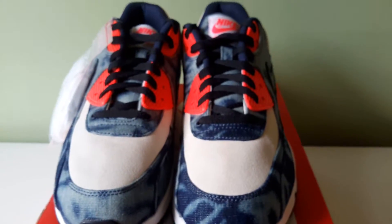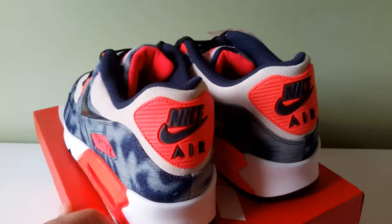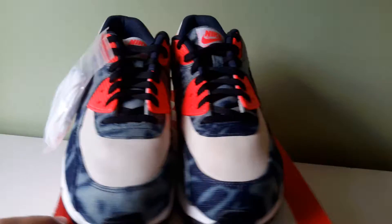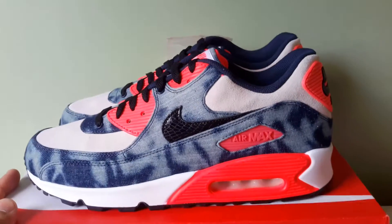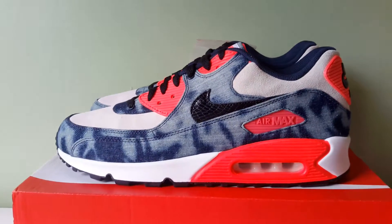So this is what they look like. Just do a quick little 360 and then we shall get into it. These were an Atmos release, but they weren't an Atmos exclusive.